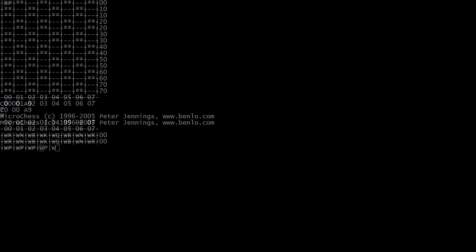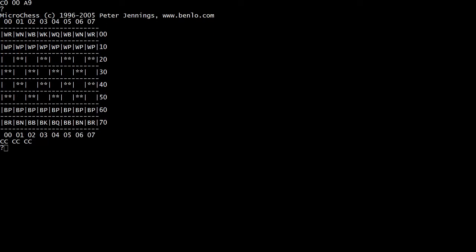If we hit C — C is the clear key — so now we have all the pieces on the board. And we can make a move.